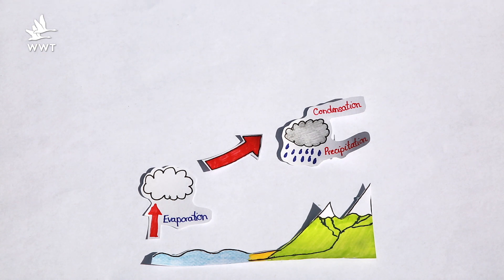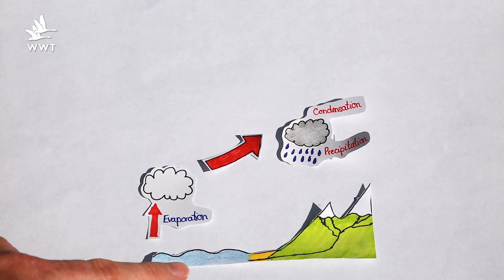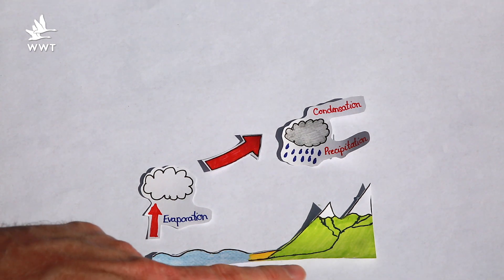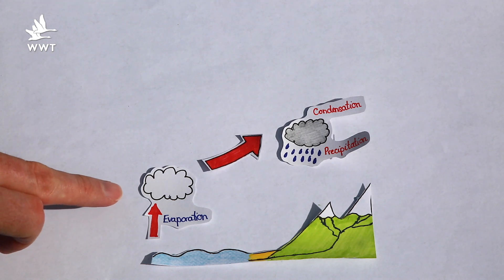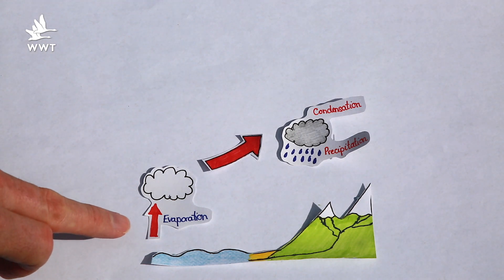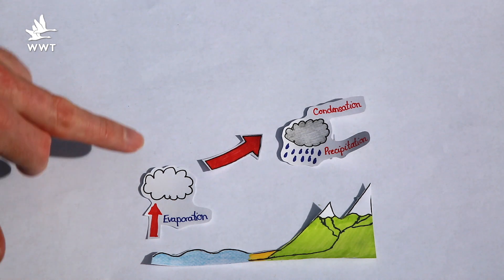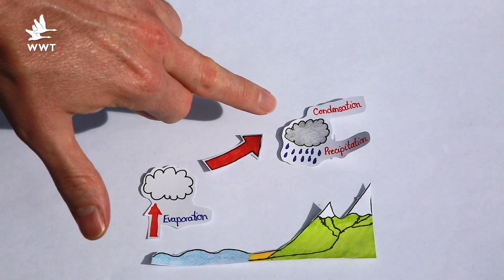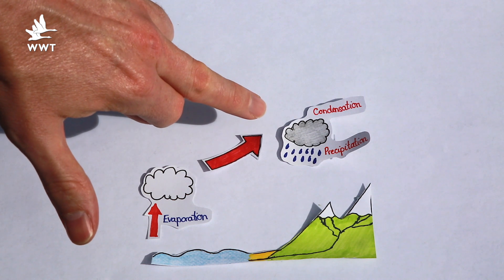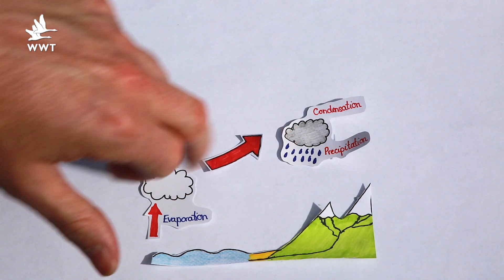You first need to draw your water cycle. I've drawn it in four separate parts. The first part has the sea, a beach, and some mountains with rivers running down to the sea. The second part has a white cloud with an arrow pointing upwards labelled evaporation. The third part is just a single arrow. And the fourth part is a grey cloud with rain coming out labelled condensation and precipitation.